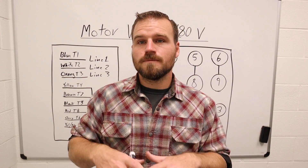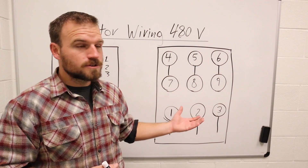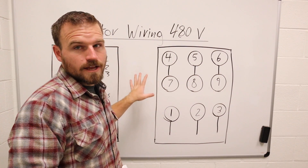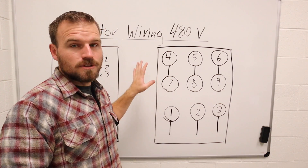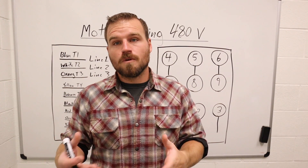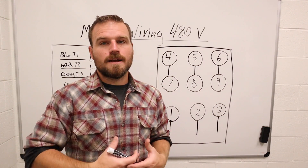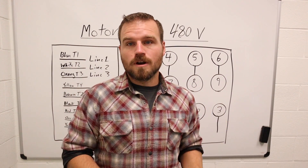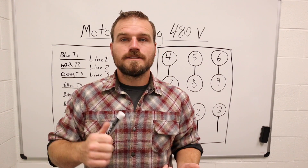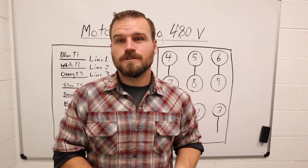In this video I'm going to show you the schematics commonly used on the side of motors for high voltage. These are both high voltage diagrams. The low voltage diagram I'm going to teach in an upcoming video. So I'm going to teach you about the diagrams, then we're going to actually wire up one of our motors. I'll show you how to properly put on wire nuts and talk about attaching the ground.